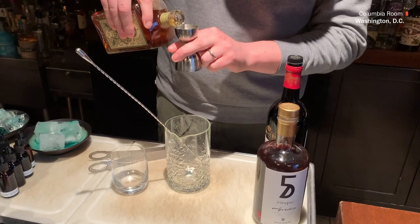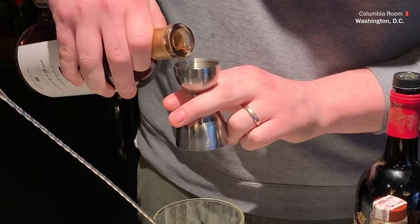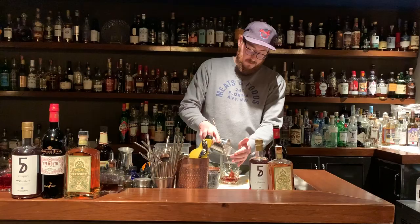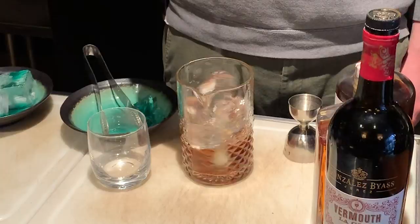This cocktail is super easy to make at home. It's equal parts — one ounce of each ingredient. We'll start with one ounce of our rye whiskey, then we'll do an ounce of our Gonzales Villas La Copa Vermouth. Super nutty and round.